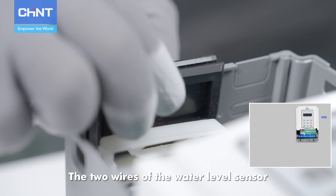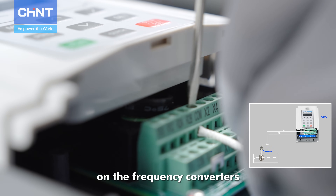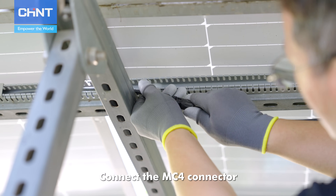Connect the MC4 connector. The two wires of the water level sensor shall be connected to the COM and X3 terminals on the frequency converter's control terminal block. The wiring of the product is shown in the figure. Connect the MC4 connector.